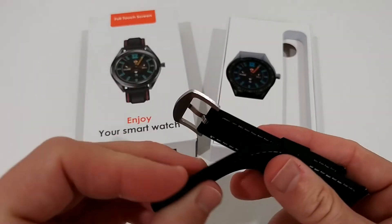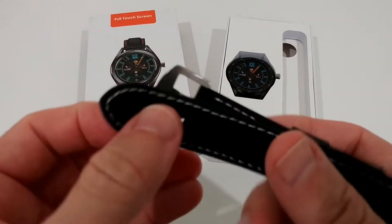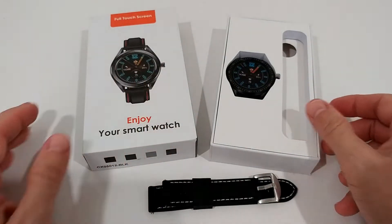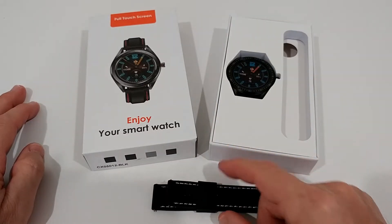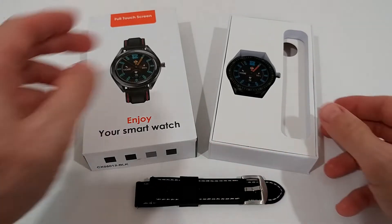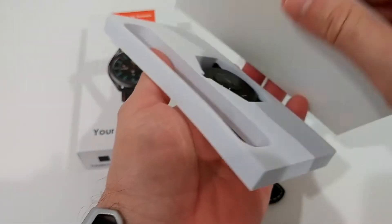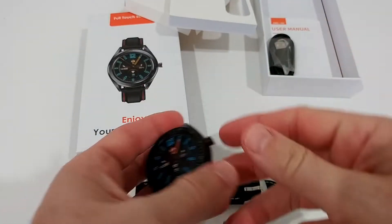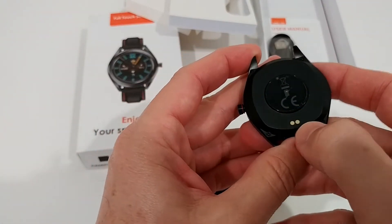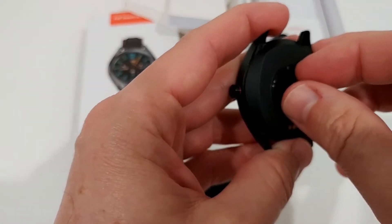Here we have the watch band — it looks pretty nice. It's not leather but it has some kind of stitches, which is interesting. I've never seen a watch at this price range where the watch band is separated, but it definitely means you can probably buy different ones or a replacement if it breaks. Let's take it out and see what we get. Regarding charging, it looks like it's a normal magnetic setup — usually we get some pins for the magnets.